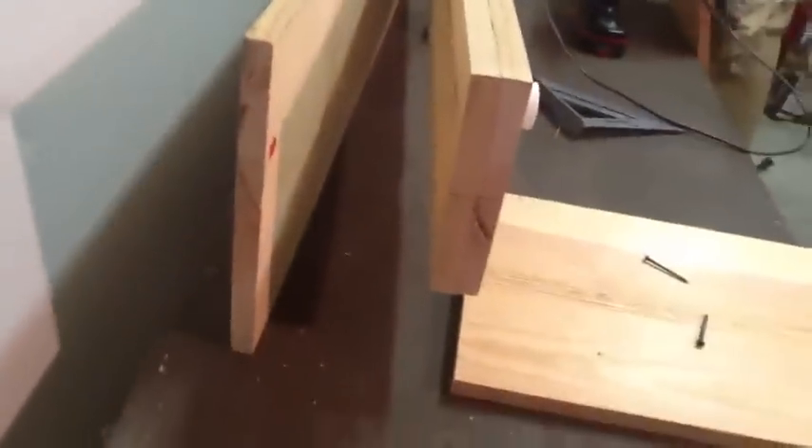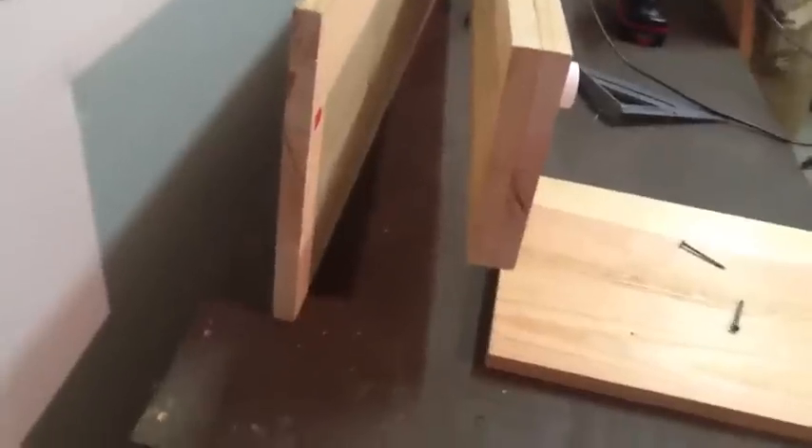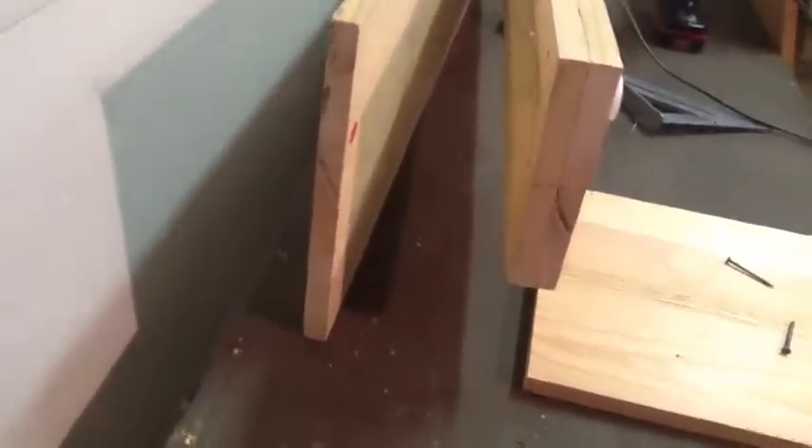This is going to be my back, and then I'll notch out of this board where my pump and my heaters and all that stuff that comes in through the back of the tank — I'll notch out for that.